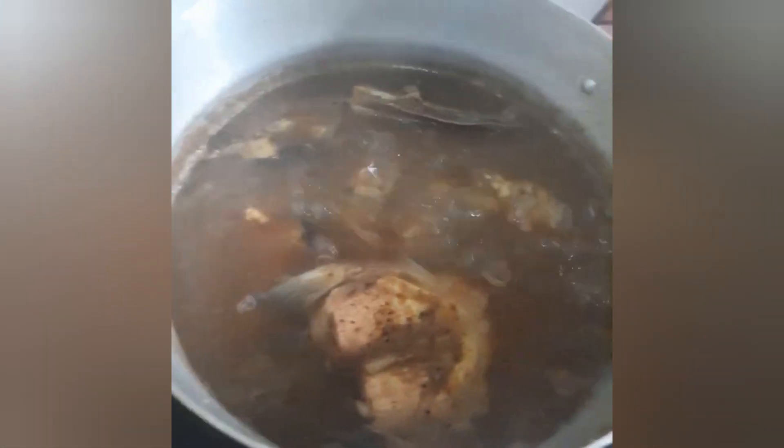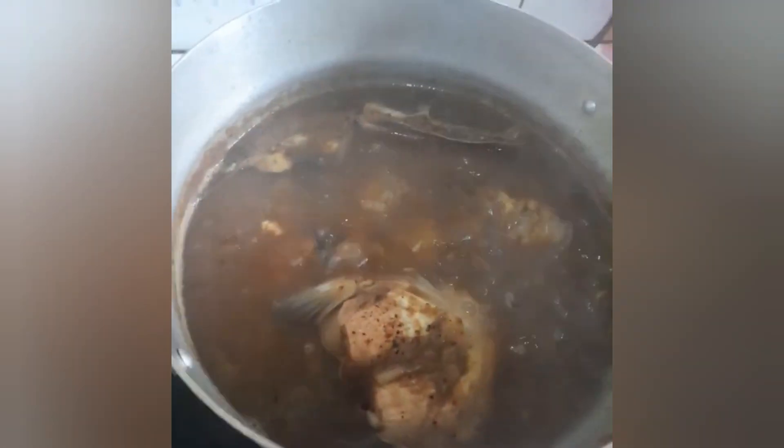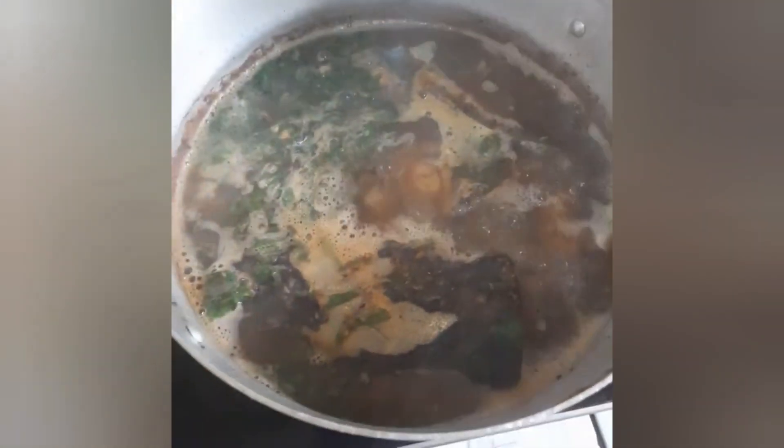It's scenting nicely! Lastly, we are going to add our vegetable which is the scent leaf. We've added our vegetable — let's cover for just a couple of seconds. Let's see what we have — whoa!